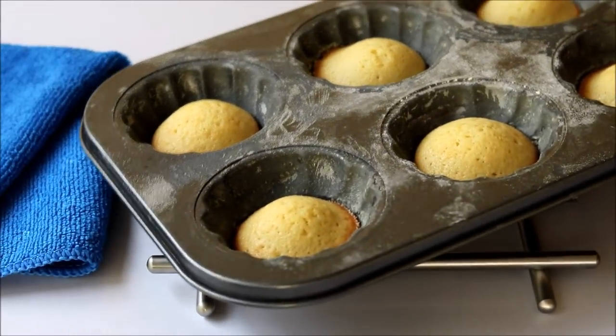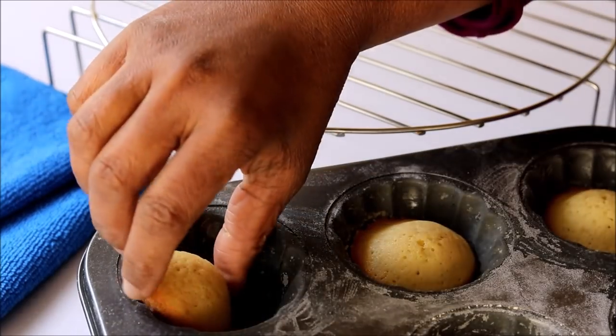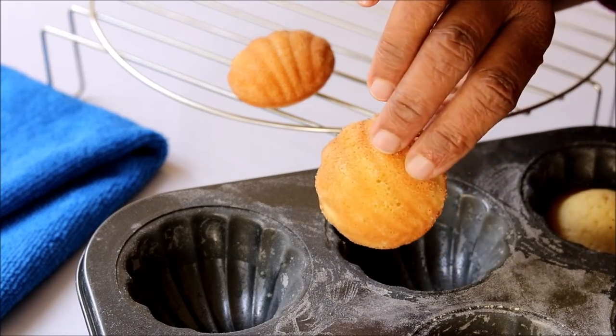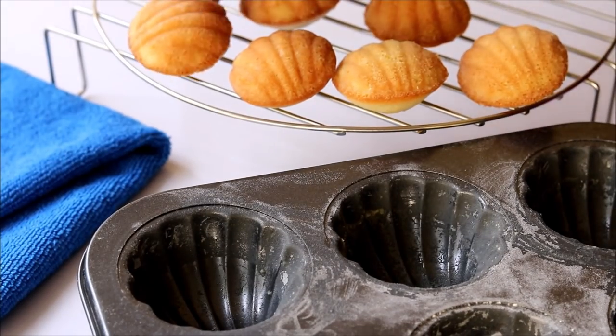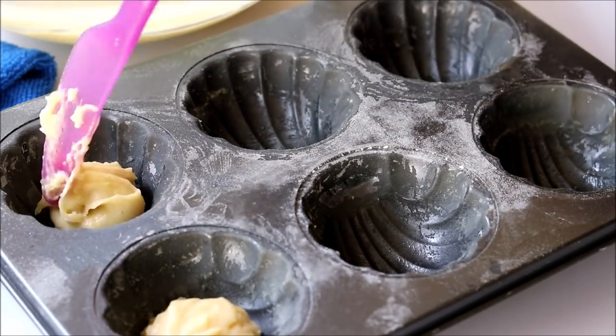And there you go — our small, cute madeleines are ready! You can see they got a really good puff on top. This is why you keep the batter in the fridge: if you were using the batter immediately, the madeleines would be flat.